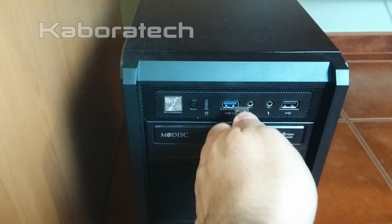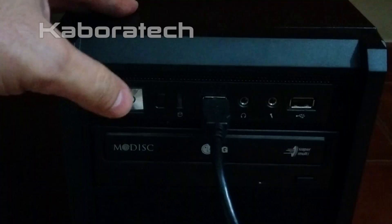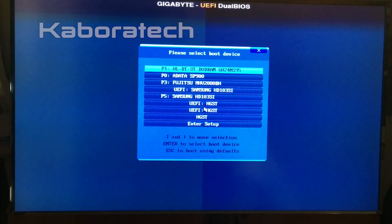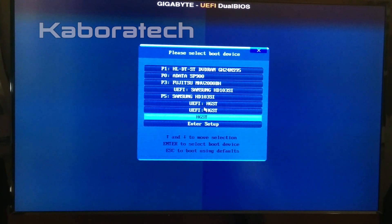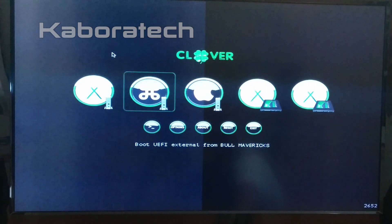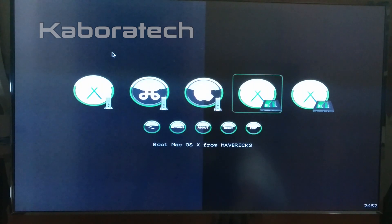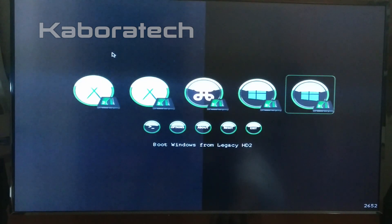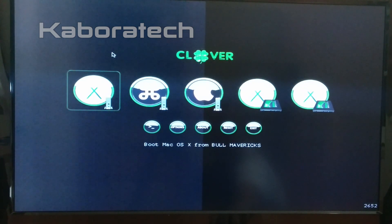In this video I am going to show you how to boot Yosemite and Mavericks from an external hard drive USB 3.0. This is my BIOS where I was selecting the disk, and this is Clover, my bootloader installed in this disk. As you can see, Clover detects all the hard drives and SSD drives in my machine.